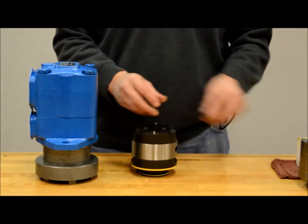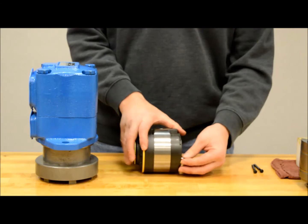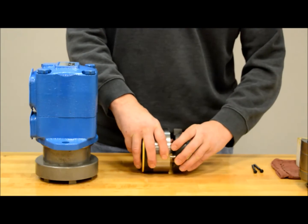Fully remove the screws and pins. Once the screws and alignment pins have been removed, slide off the pressure plates and swap them.